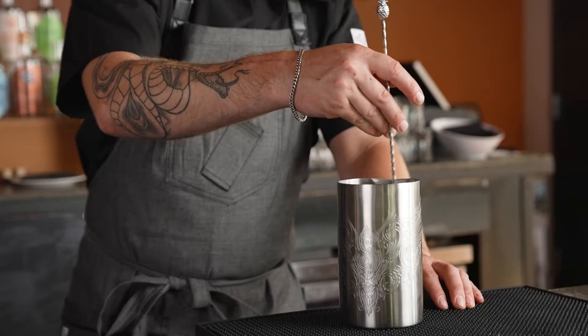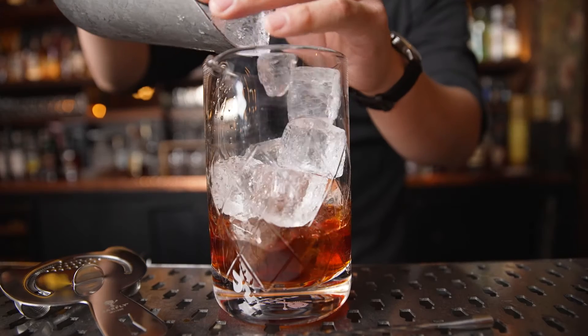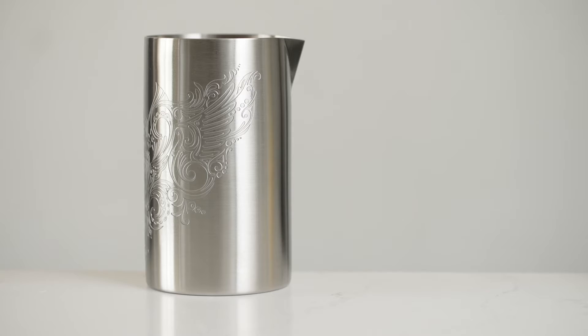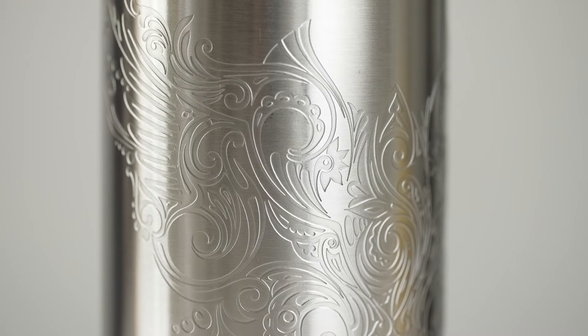Stir up the perfect cocktail with Bar Fly's double wall mixing tins and heavy duty mixing glasses. The mixing tins' insulated construction keeps the cold inside while the exterior stays dry. Choose from different exterior graphics to fit your style.